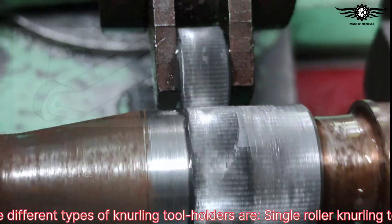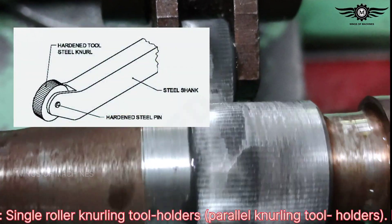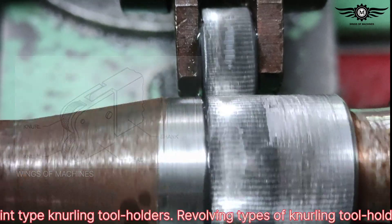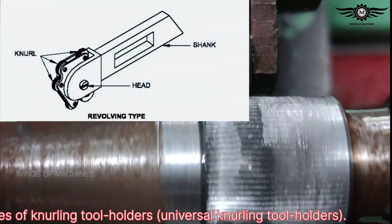The different types of knurling tool holders are: single-roller knurling tool holders, parallel knurling tool holders, knuckle joint type knurling tool holders, revolving types of knurling tool holders, and universal knurling tool holders.